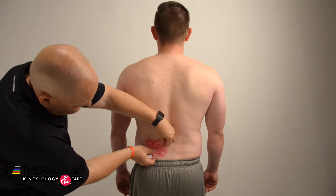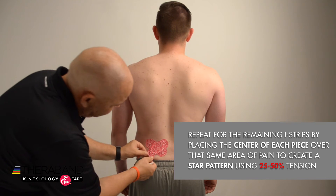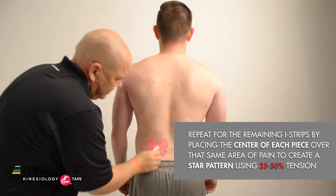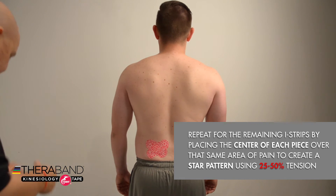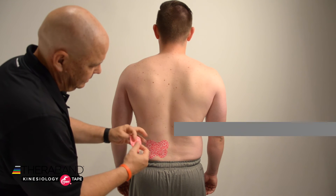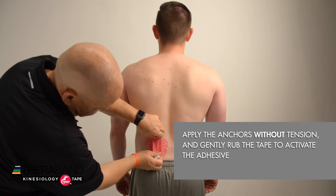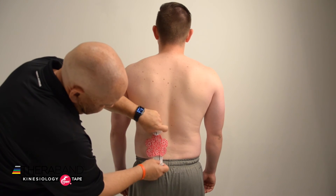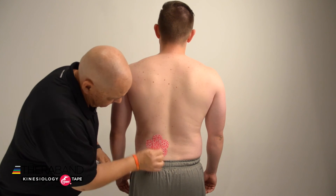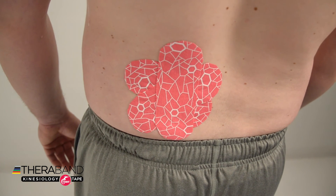We're going to repeat that process with the remaining eye strips by placing the center of each tape over that same area of pain to create a star pattern, using about 25 to 50% tension in each piece of tape, and then rub the entire tape application to activate the adhesive. There we have our Lumbar STAR pattern for Low Back Pain.